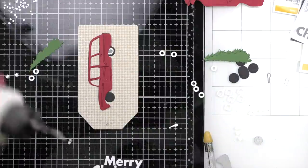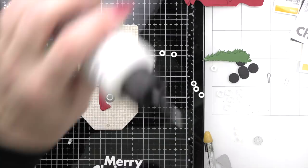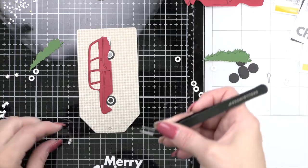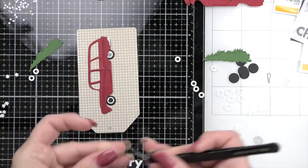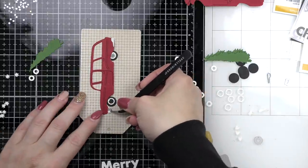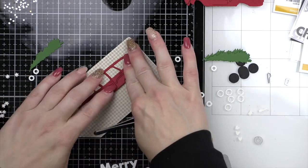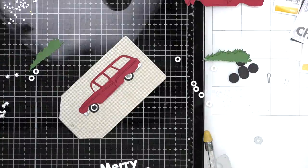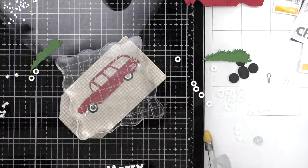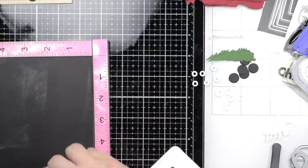So I'm going to assemble the station wagon — same as the card, gluing it down and adding all the little details. We're going to put the tree on top with foam adhesive to give that nice little dimension and make the tree look a little bulkier. You could even go in with markers and add shading if you wanted to. Then I can position my sentiments — Merry Christmas and From All of Us — right underneath and pop those up with foam adhesive as well. I'll use some acrylic blocks to make sure my station wagon lies flat while the liquid glue dries.